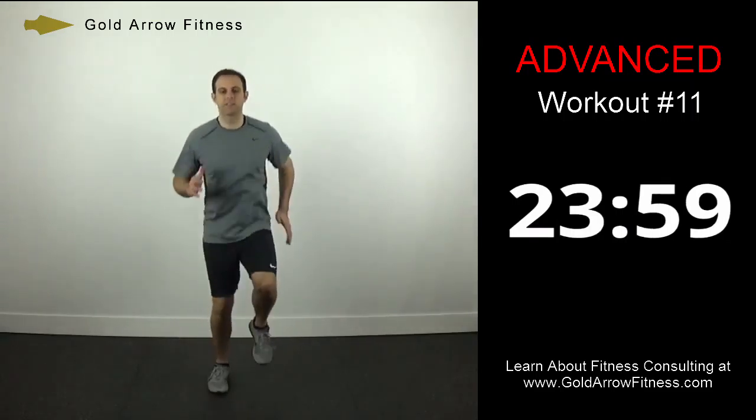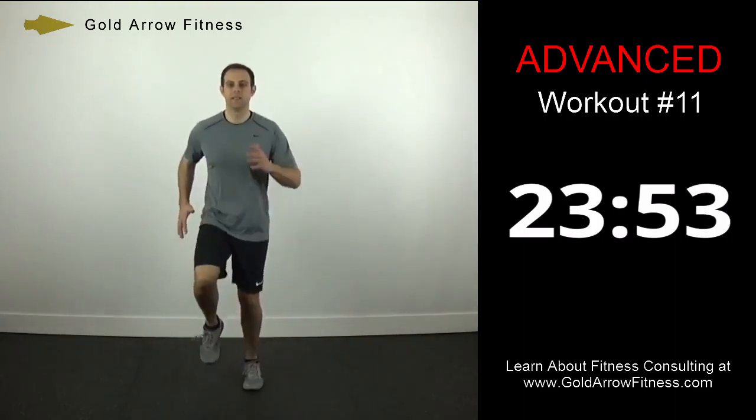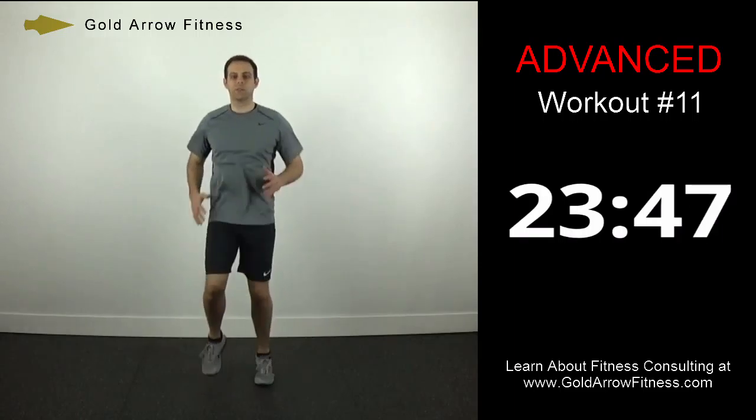Back to the knees, so knees up just a little bit more. This would be a medium knee lift. You're staying up on the balls of your feet, swinging the arms the whole time.